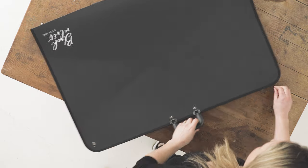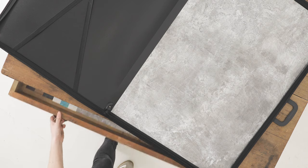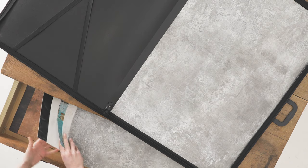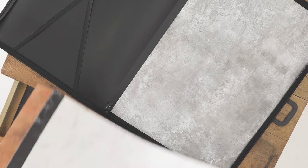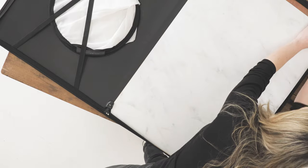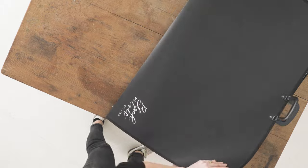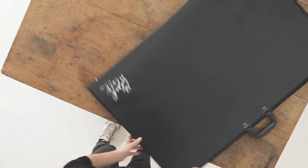To keep your backdrops flat, dry and clean, we recommend using one of our Black Velvet Styling carry-in store cases, or if you have the space, a plan chest is ideal. Our carry-in store cases are also a great way to transport your backdrops between shoots.